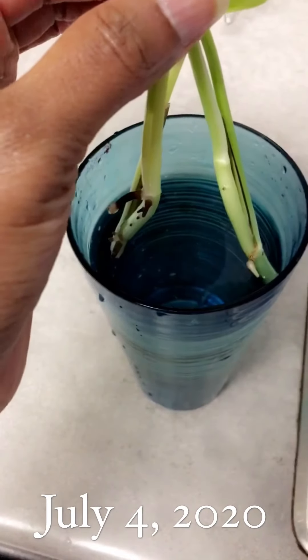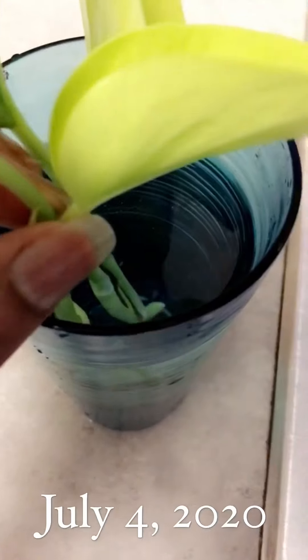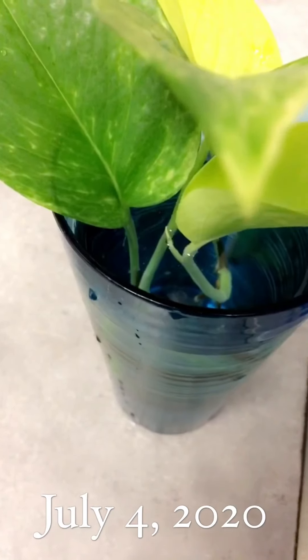She's got her little babies coming up — I think it's the roots. I just put some fresh water in there, so we'll see. She's still sitting pretty. Just put some fresh water in here. Sparkle says hello!